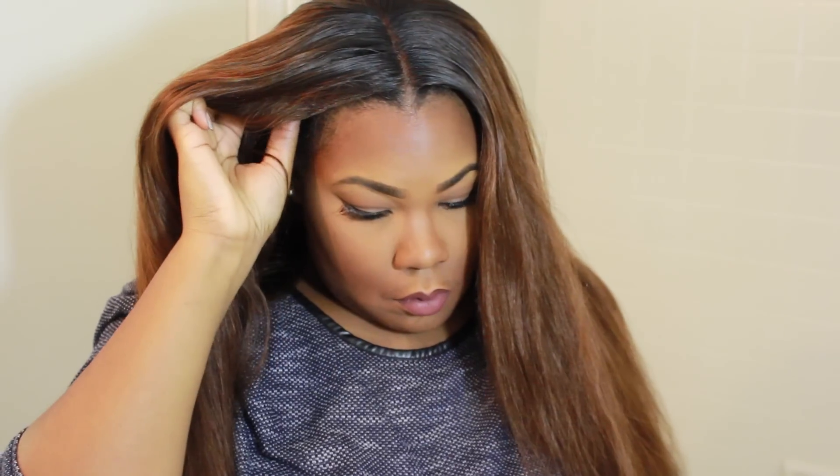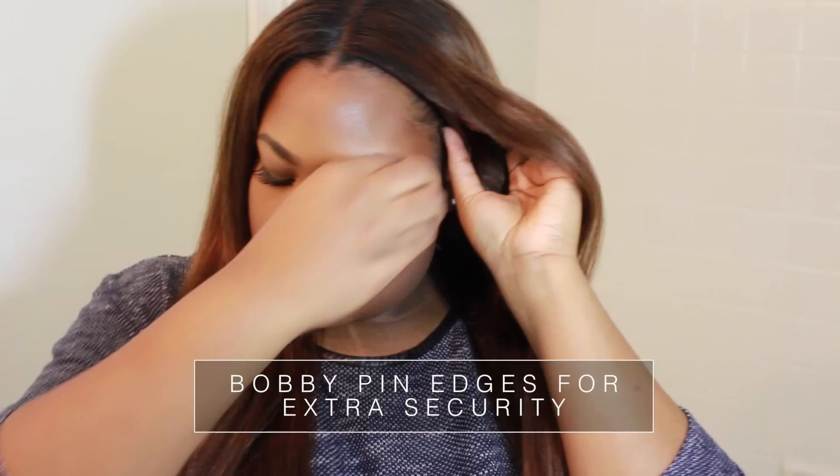I'm just going to use the clips to clip down the hair. I added rooting with some eyeliner, which I definitely need to get some hair dye because I can't walk around with eyeliner in my hair. So I'm just going to bobby pin the edges for extra security and give it a nice natural look.